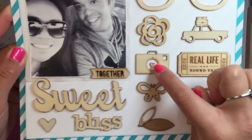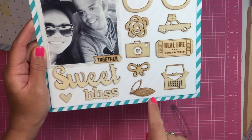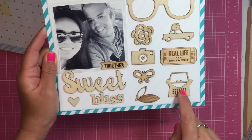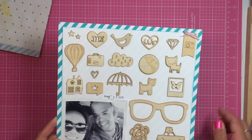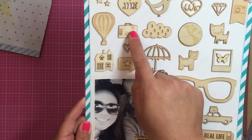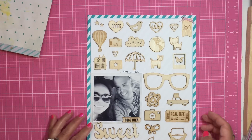I put a little heart inside of the camera, and it says 'Sweet Bliss.' I love the typewriter, and I like the 'Love Us' and the little suitcase. I thought that was fun.